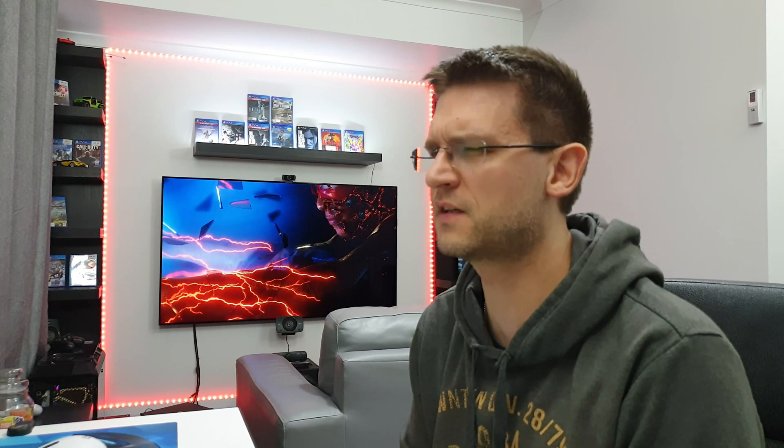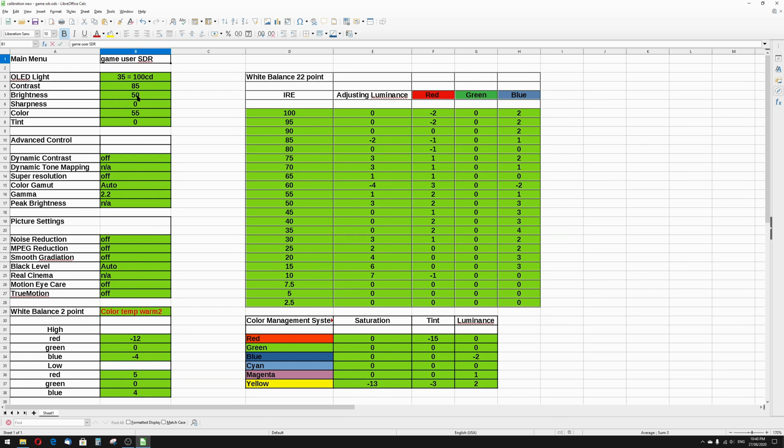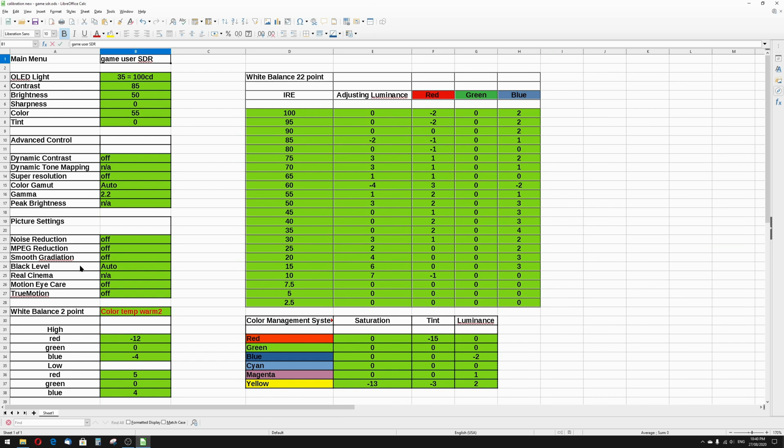Here are the settings. I calibrated maximum brightness from what was exactly 107 candela, so I put 100 candela in because it changes a little anyway. OLED light is 35. Contrast 85, brightness 50, sharpness zero, color 55 — these are all standard settings. Under advanced control, color gamut is on auto, gamma is on 2.2. Black level auto is really the only thing you might change when using a PC or console.